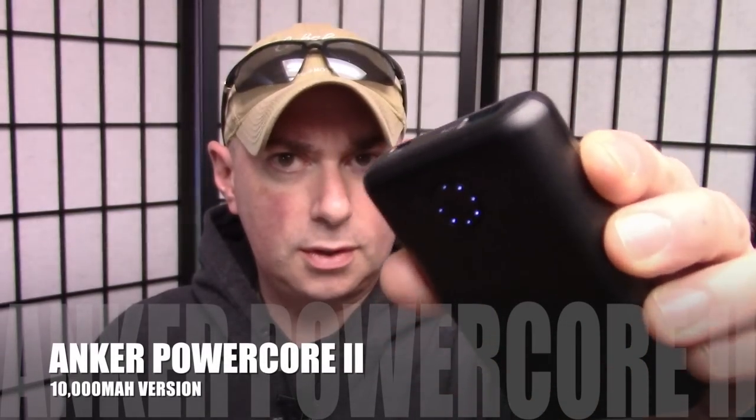The main thing we're going to look at today is the smaller version of the last power bank I reviewed, and that is the Anker PowerCore 2 10,000. This is the smaller, more pocket-size one and it is super fast as far as charging stuff. Then we'll get into the bonus items, so don't go away.